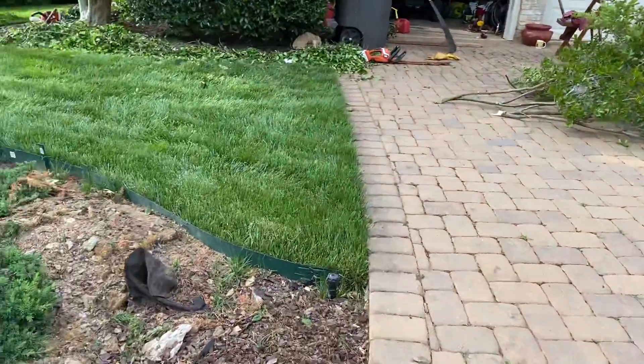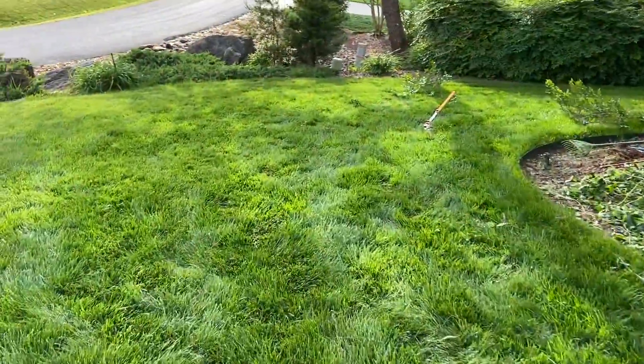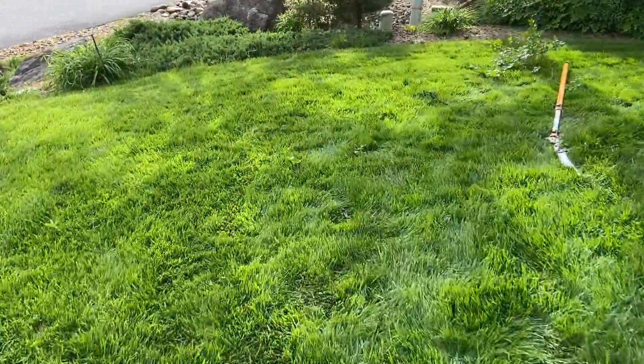Evan with Green Thumb Organic Lawn Care here. We're at a lawn that we're just going to call J.K.'s Lawn today.